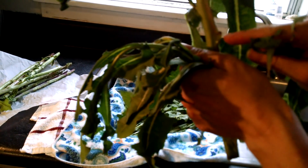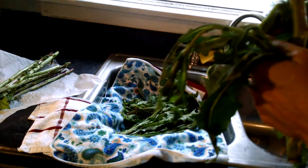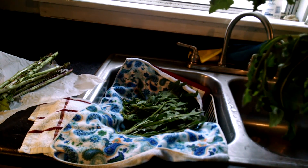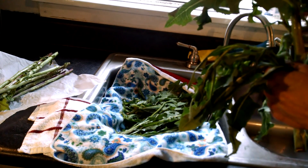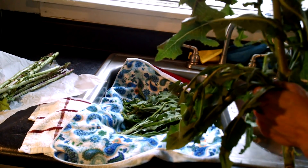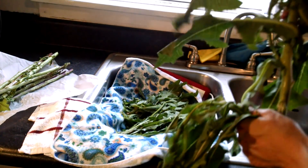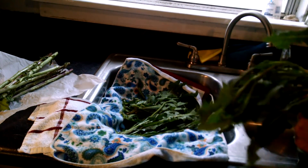Every place you pull a leaf, there's going to be another little sprout that comes out to yield more leaves. So if you've got plants, this is what we're going to do — increase our leaf yield. This is how we're going to cultivate the plant once we have it in our yard and are growing it for ourselves.